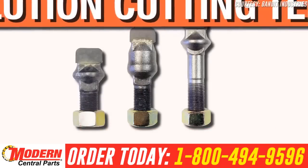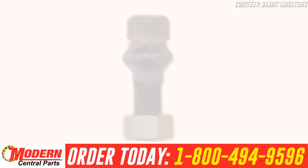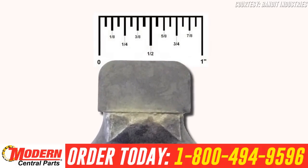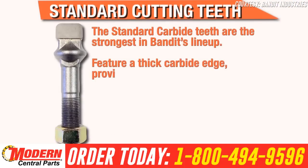The carbide teeth on the Revolution Wheel are among the strongest in the industry. Hundreds of hours went into testing the teeth, leading to the highest quality Stump Grinder teeth available. All teeth are made from a 7-8-inch wide high-carbon material that is forged and heat-treated. The standard carbide teeth are the strongest in Bandit's lineup.